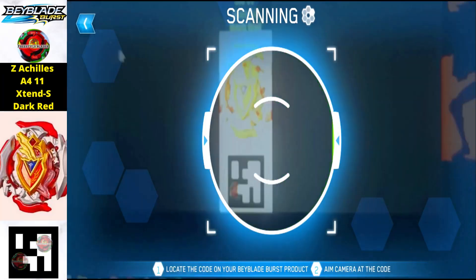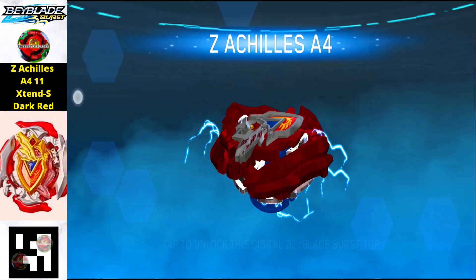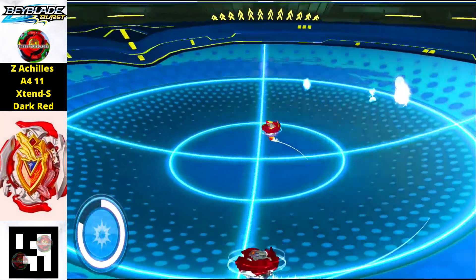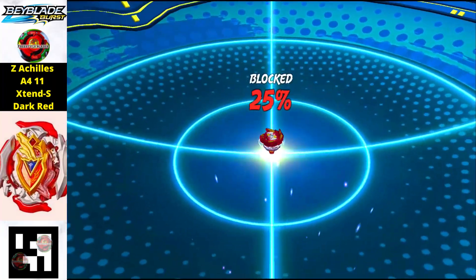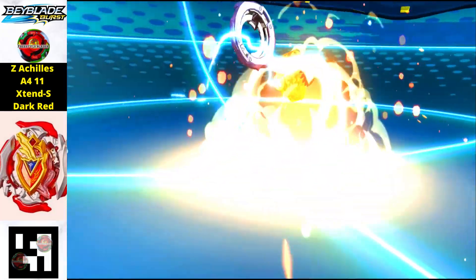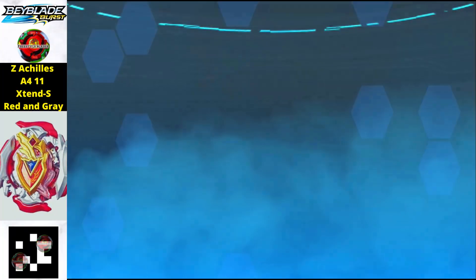The next one we have here is the Zed Achilles A411 Extend S Dark Red edition. The parts of this Beyblade are similar to the stock combination of Zed Achilles — the only difference is the color combination. The layer of this Beyblade is made up of red color and the rest of the parts are blue as well as metal.